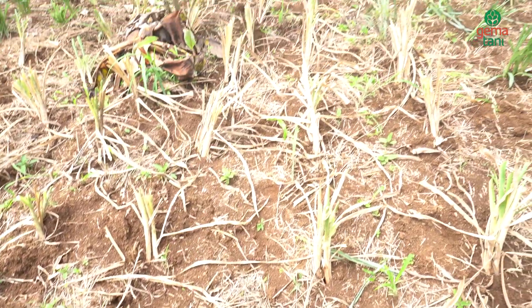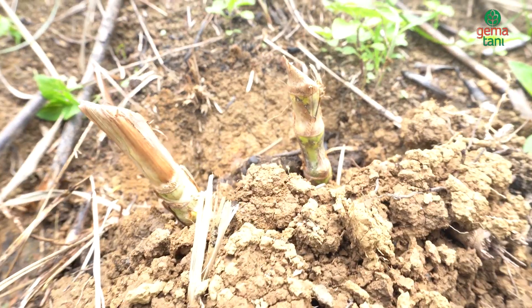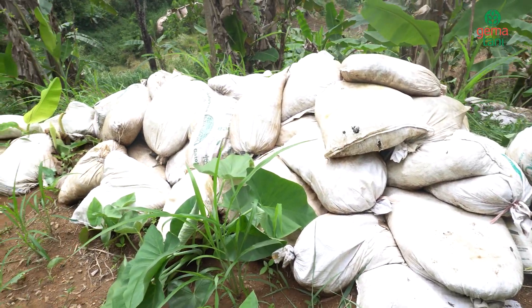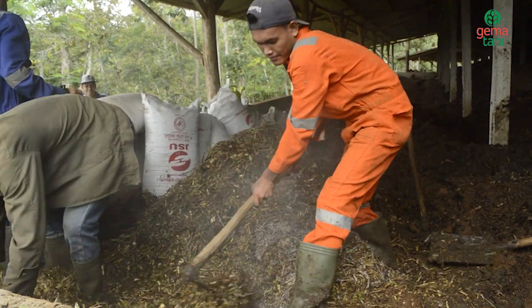Di umur sebulan penanaman, kita tebarkan pupuk urea. Kalau mau lebih bagus, kita pakai pupuk kandang. Lebih bagusnya lagi, kita pakai pupuk kompos.